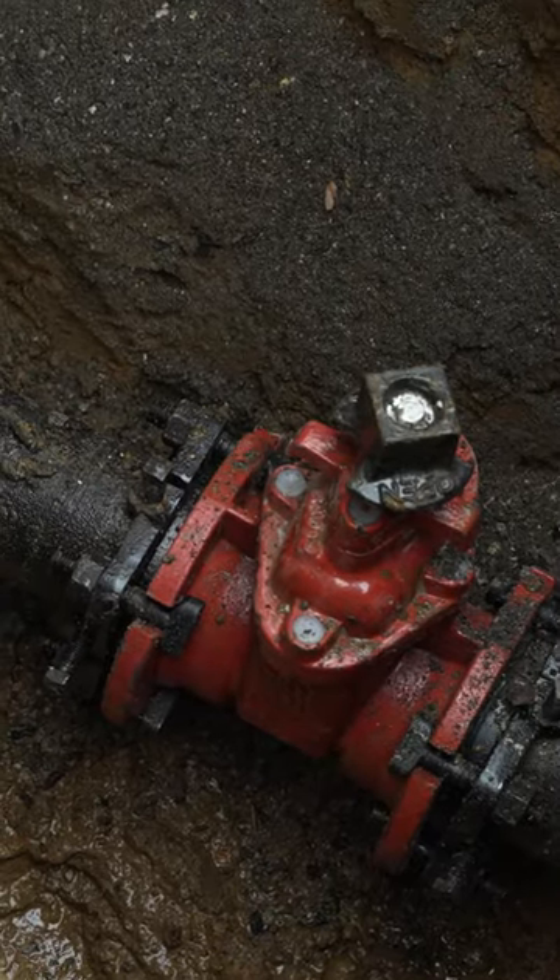A curb valve is more or less a shut-off valve that you have on the sidewalk. You could use that to shut off the water in case of an emergency inside the building on your property.